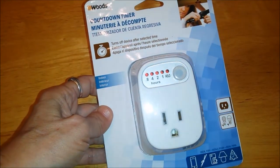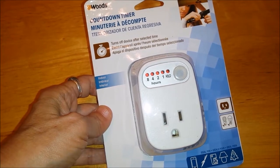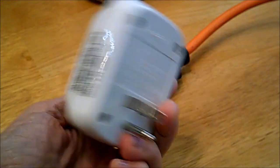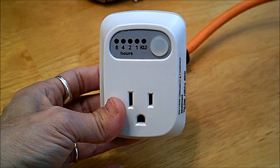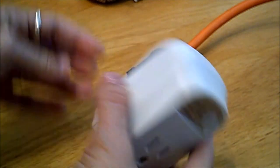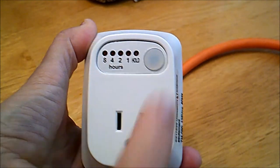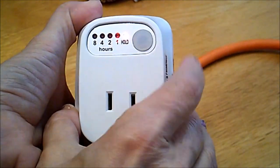The Woods countdown timer automatically turns off your device after one, two, four, or eight hours. The device itself is super simple — it's three-pronged, requires absolutely no programming, configuration, or setup. You simply plug it into your wall outlet — we're going to pretend this is our wall outlet.